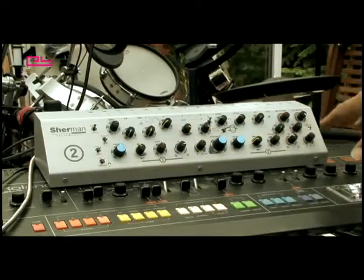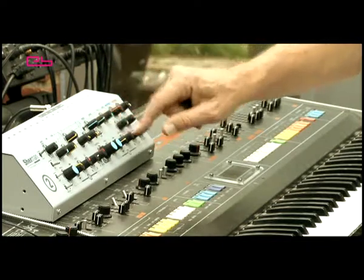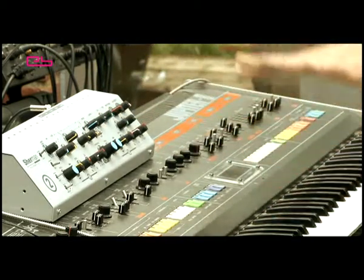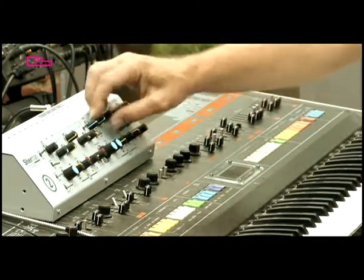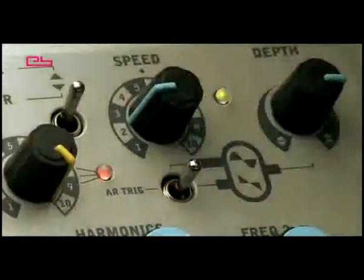Then you have the LFO. It can modulate both filters in phase — same phase or in counter phase. The speed range is quite extreme.